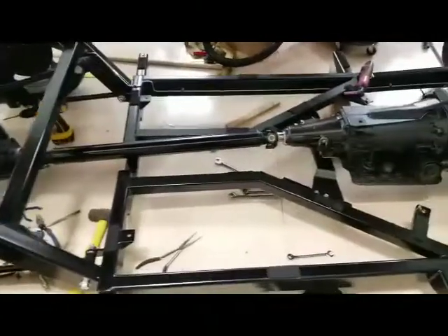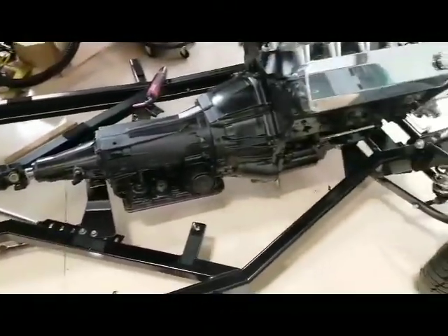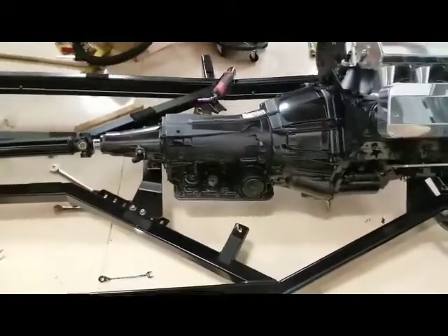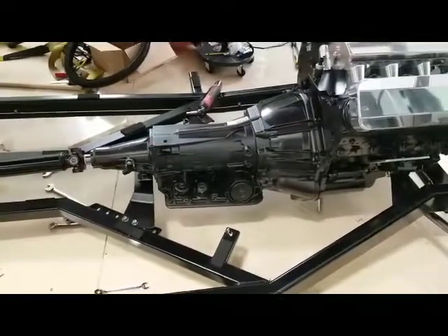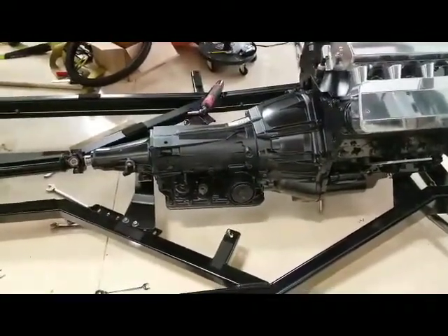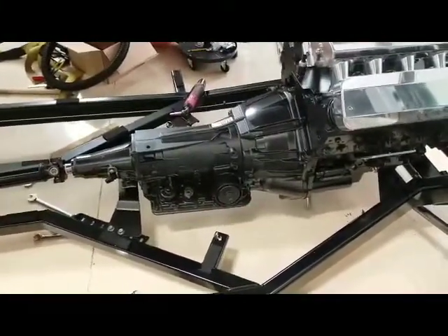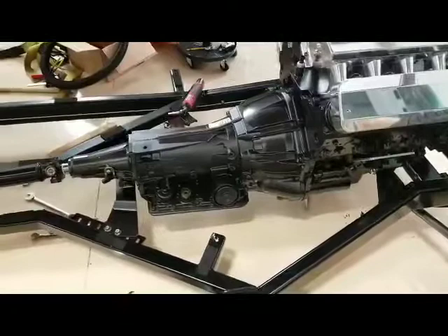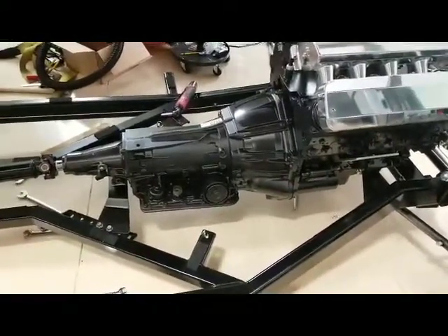it's going to look really, really nice. And that is the original C5 transmission from a Corvette. They're normally hooked up to the rear, but being this is a 56, I had to find myself a bell housing and a tail housing that would match up and work.